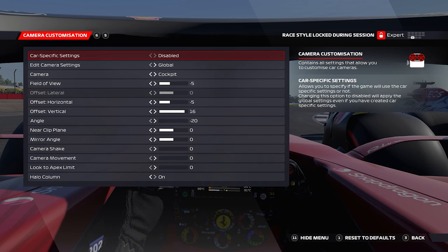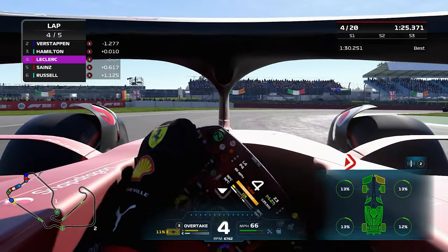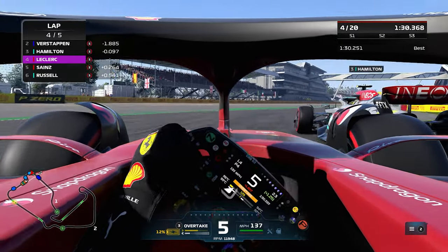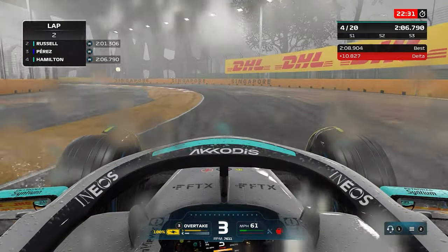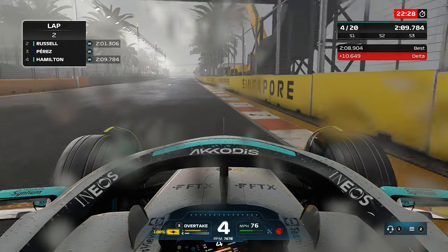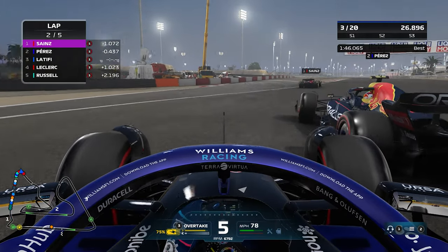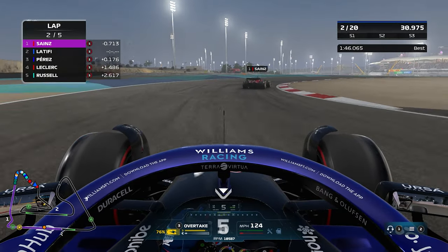You can adjust look to apex if you want the driver to be looking at the apex as you're turning, but if you want to keep it as central as possible, put it at zero. You can also turn off the halo column if you want to, but I already know that everybody moaning at me for using TV pod cam will also moan at me for turning the halo off. So there you have it — those are my camera settings. If there's anything else you would like help with on the F1 22 game, let me know in the comments section below. Subscribe for more content just like this and I will see you on the next one.